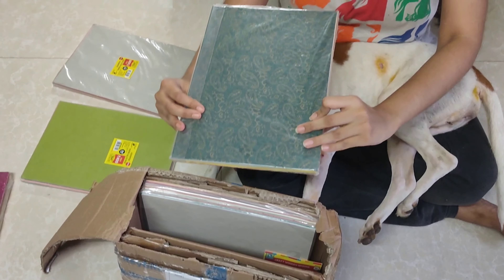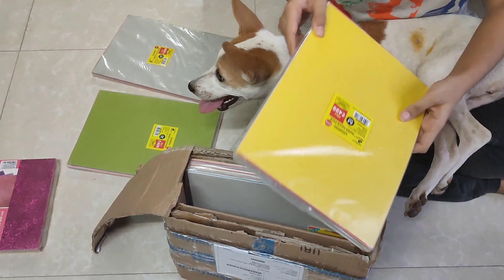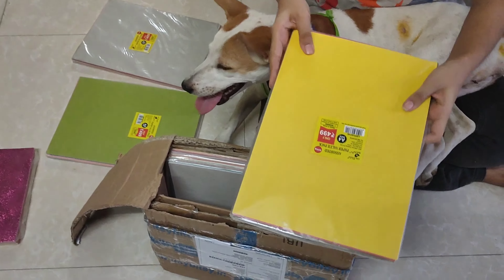This A4 size assorted paper pack contains different types of paper like handmade paper, cardboards, cardstock, etc. This paper pack is ideal for DIY projects, as it comes in various color combinations and designs.